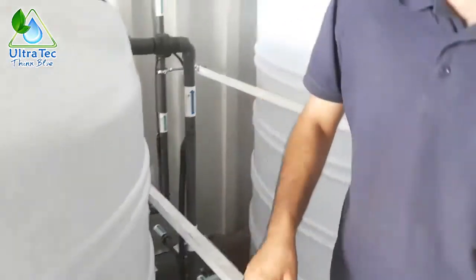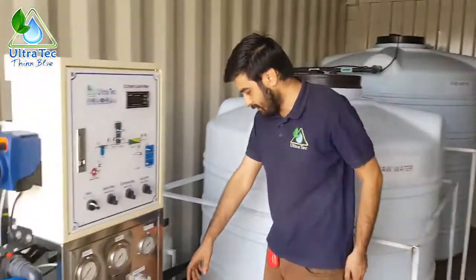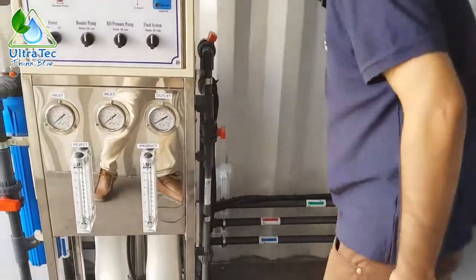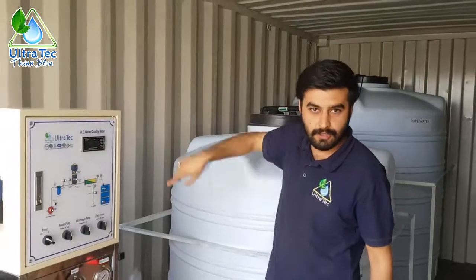The system will also produce drain water. Here you can see the drain water line at the bottom of the system, connected to this middle pipe. This pipe is the drain water line and the water will go from there out of the container.